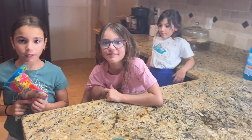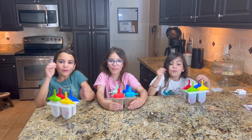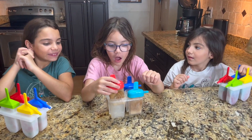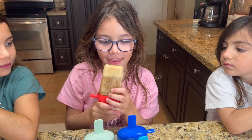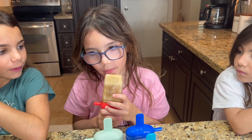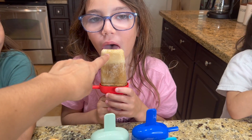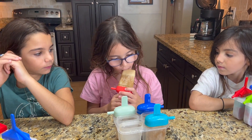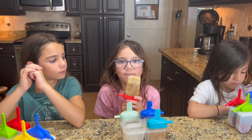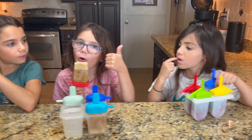Now we wait. You guys can have two sour belts each while we wait. We've been waiting and now it's finally time. Abby, you go first. Oh my — that's really good! It tastes better than a root beer float. Yours is pretty cool because it has the vanilla root beer mixture on the bottom and the root beer on top. Thumbs up!